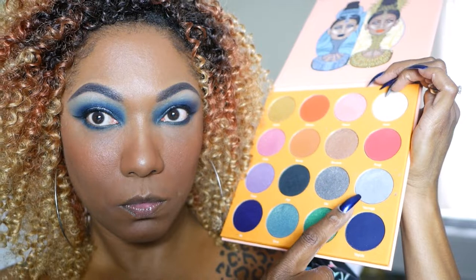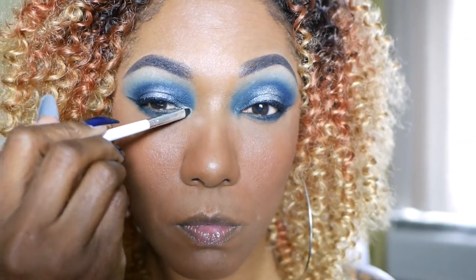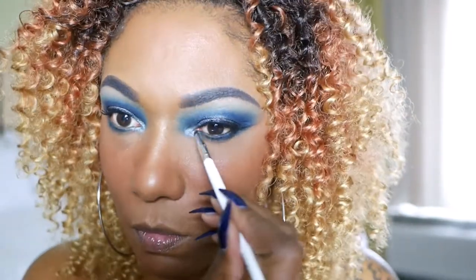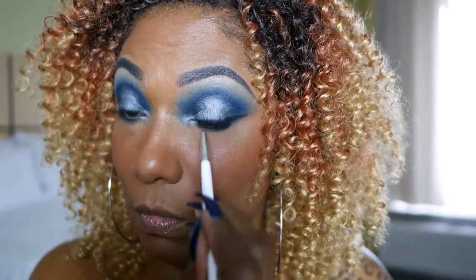And now to go ahead and add a pop of highlight in my inner corner, I'm using this really, really icy blue shade and just popping that in my inner corner. And I didn't even wet my brush, you guys. Do you see how bright that is? Absolutely gorgeous without a wet brush. Now I'm going to go ahead with my Wet n Wild Mega Volume Mascara and just use that as my mascara today.